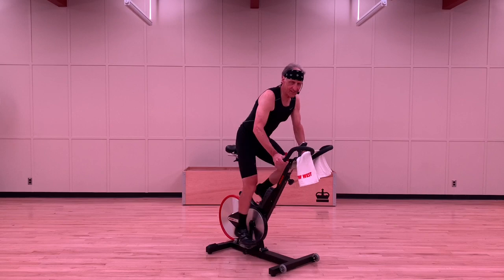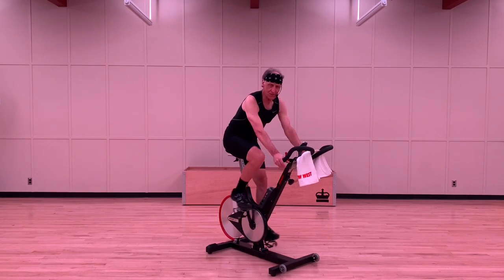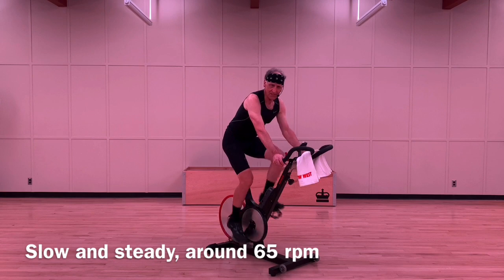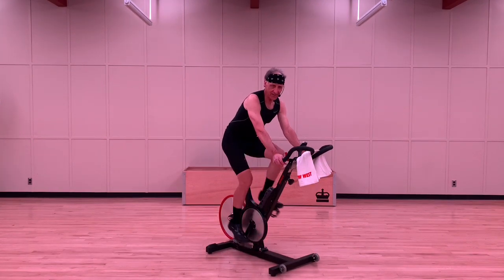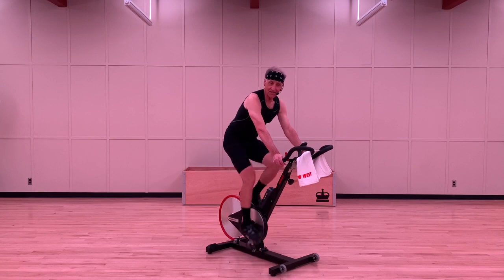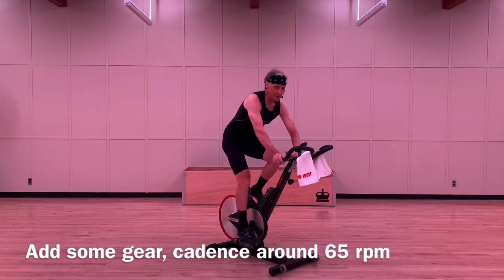Now, every indoor bike is a little bit different, but most of them have some kind of adjustment for resistance. In a few moments we're going to add resistance to the bike and slow our cadence down. On my bike it'll tell me I'm at about 65 RPMs — just try and find something that's a fairly slow pace with a higher gear. We're going to go for 10 minutes: that is seven one-minute climbs with 30 seconds of active recovery. You ready for your first climb? Let's add some gear. Slow your cadence to about 65 RPMs — we're going for one minute.